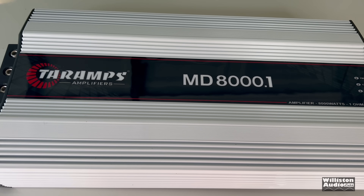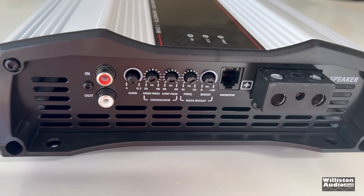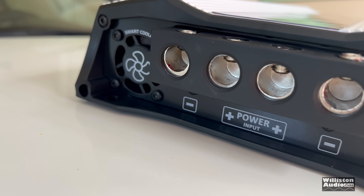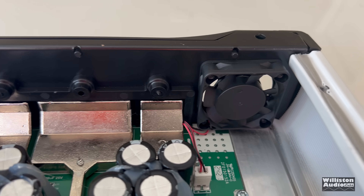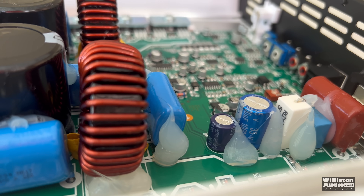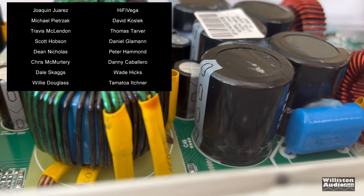Overall I thought the amp did pretty well. As a disclosure, Tar Amps did send me this amplifier — however, there was no expectation of a positive review and they're welcome to have it back. This is not a paid advertisement. They literally just give me the flexibility of testing their products, and I'm showing them to you.